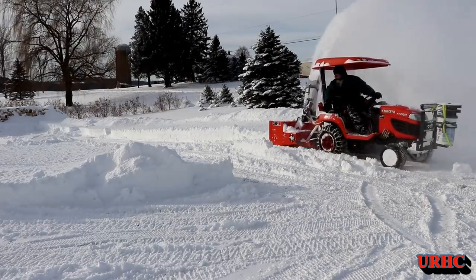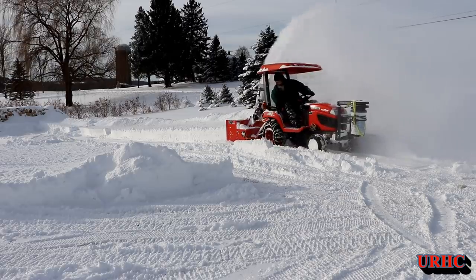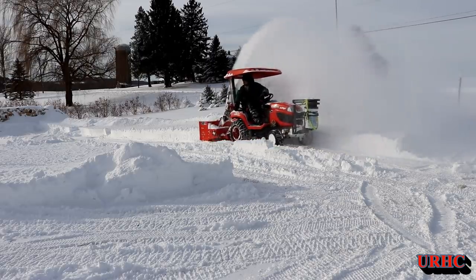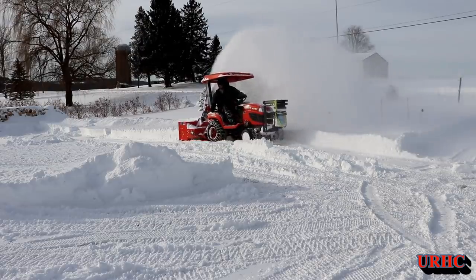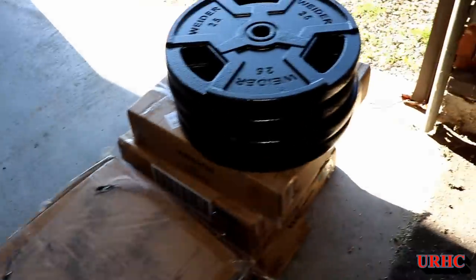I remember back to last year when I got that Woodmax snowblower. You can see I just put a bucket on the front with sand in there, some cast iron plates, and some old brake rotors on top for weights. I said I was going to do something better, and this year I finally got around to it.